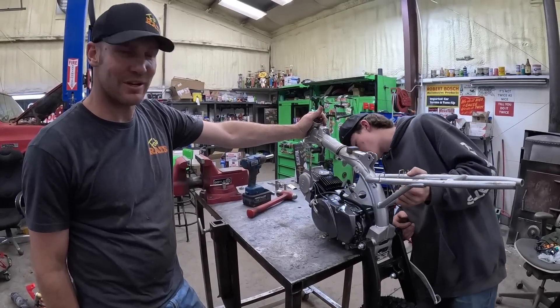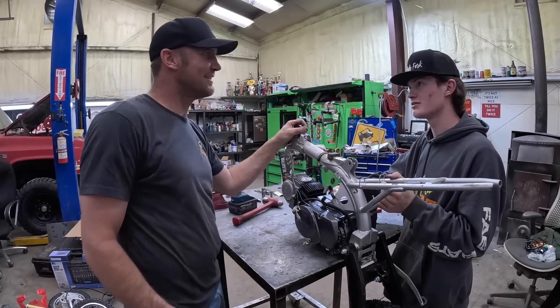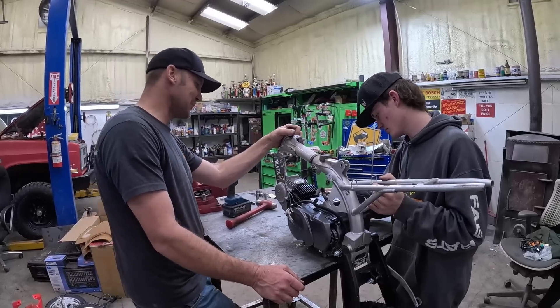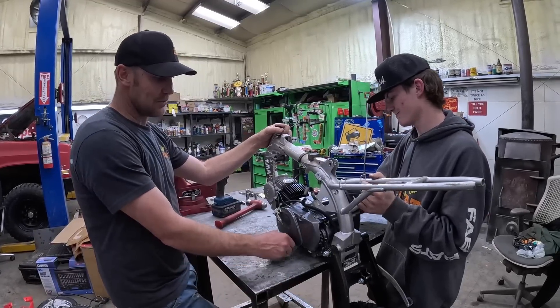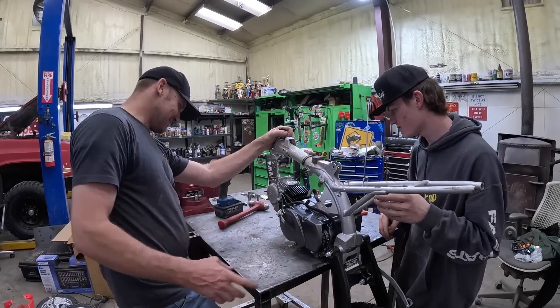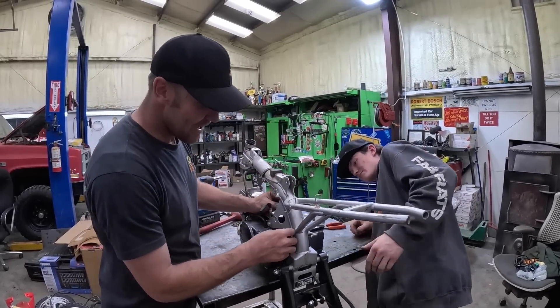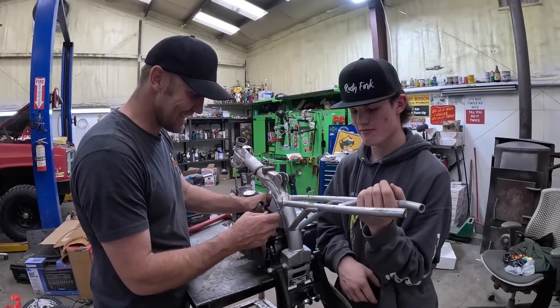That was pretty easy to put a 125 on a 50. This is a clutch — I'm aware. This thing's going to be a real dirt bike when we're done. I will ride wheelies and crash, just wait and see — I'll do both, guaranteed. Ben on the pink four-wheeler, oh yeah, Ben can eat it on this, I guarantee.